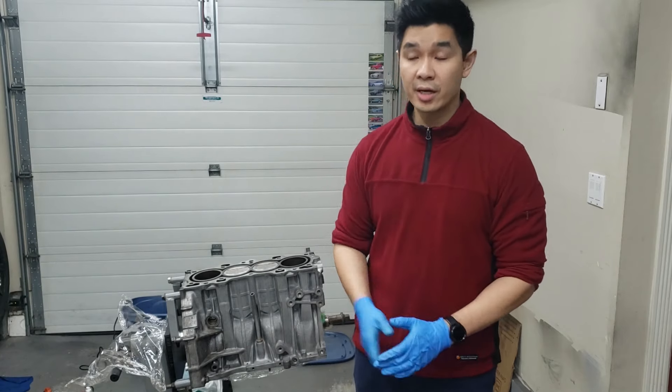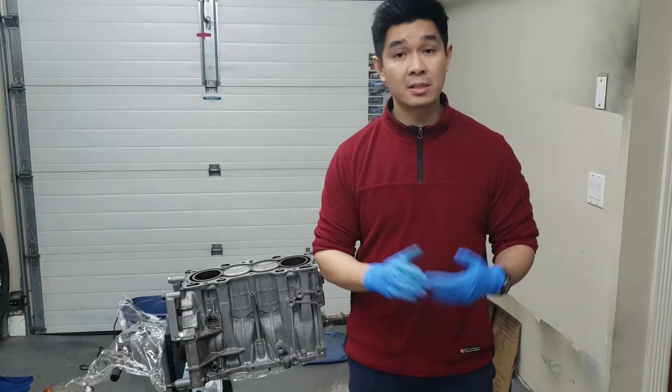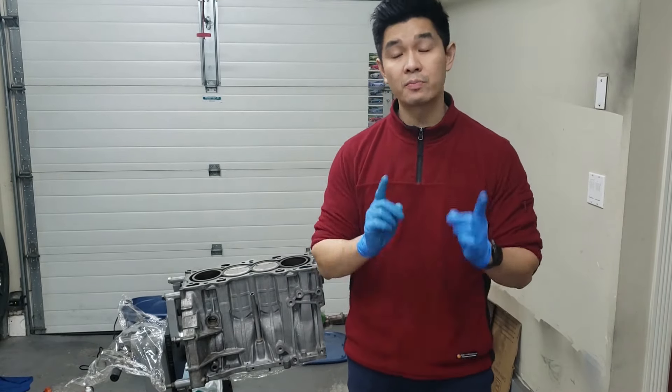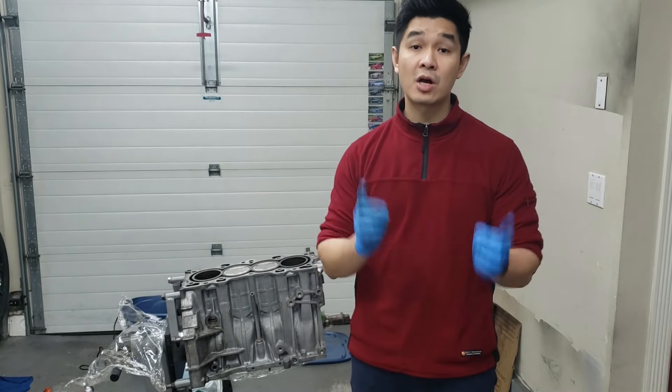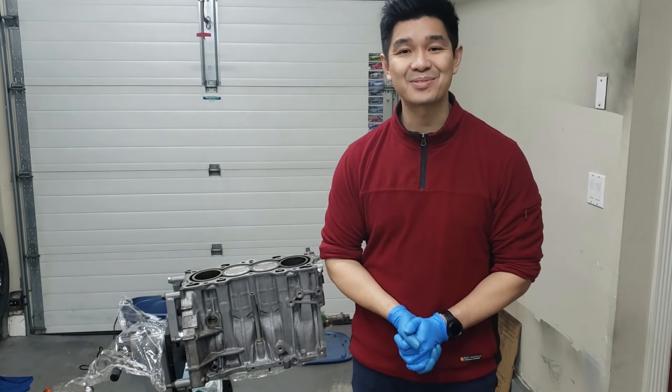There you go guys, that's how you would check an engine block for warpage. That was a pretty simple process. That's basically it for this video — I hope this helps you guys out. If you haven't already, please comment, like, subscribe, and share my videos. As always guys, I'll see you in the next one. Cheers.